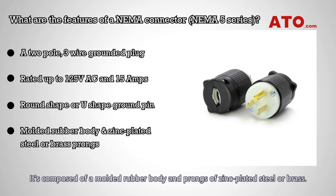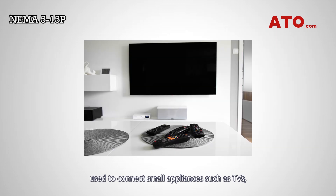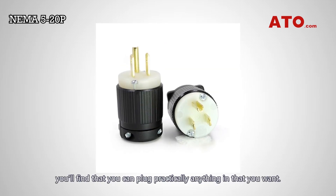It is composed of a molded rubber body and prongs of zinc-plated steel or brass. The NEMA 5-15 outlet is the standard household plug in the U.S., used to connect small appliances such as TVs, microwaves, hair dryers, etc. to a wall socket or a power supply receptacle. If you have a NEMA 5-15 outlet, you'll find that you can plug practically anything in that you want.